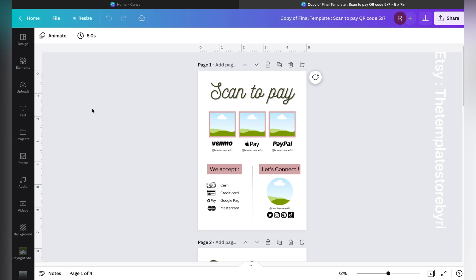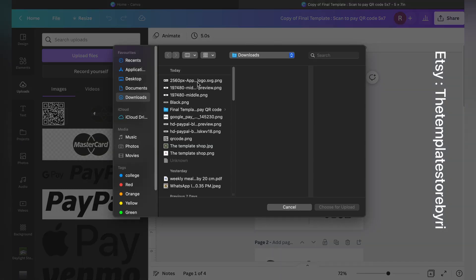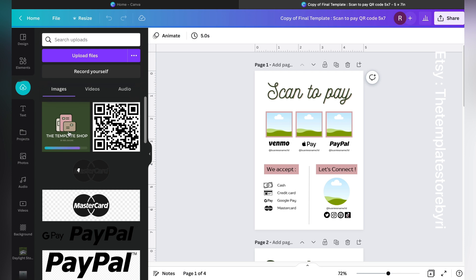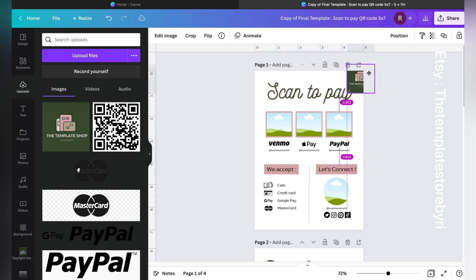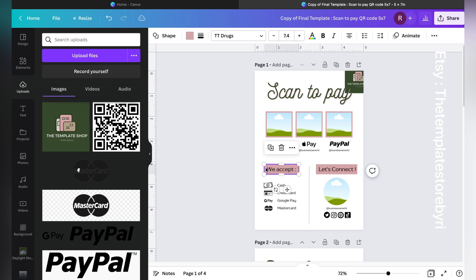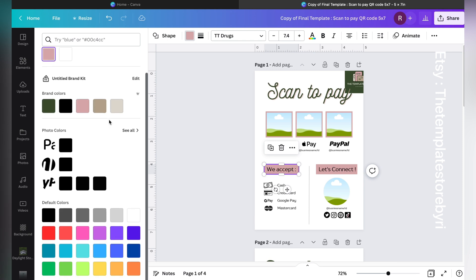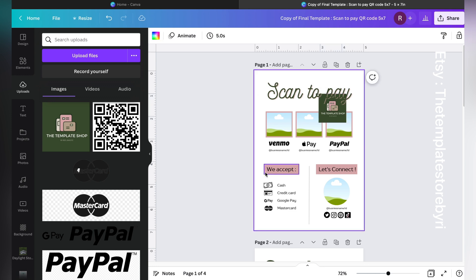One of the first things I would suggest is, once you've opened the template, go to Uploads and just upload your logo. I'll be using my own shop logo here as an example. Once you have the logo open, just take the image and move it across. Then if you click on any text or element in Canva and go to the color section, you will get the brand colors and also the image colors.